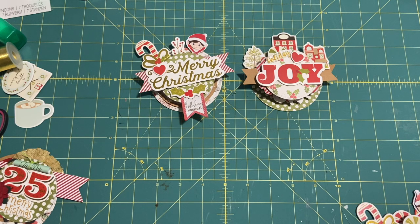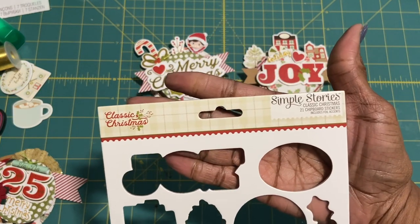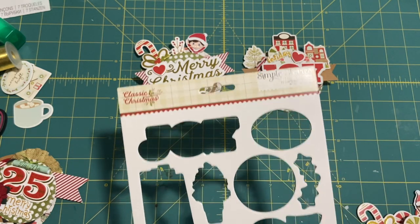She made these chunky embellishments for Halloween — so cute. So I thought I would try to make some for Christmas. I had a pack of these chipboard pieces; they are by Simple Stories, the Classic Christmas Collection, and they are chipboard stickers.